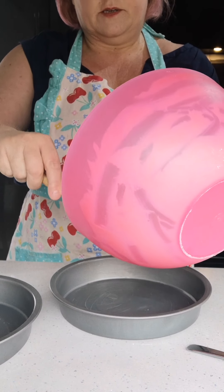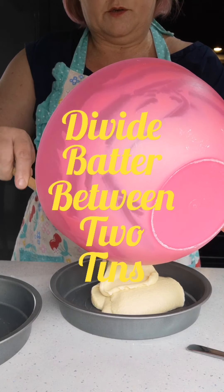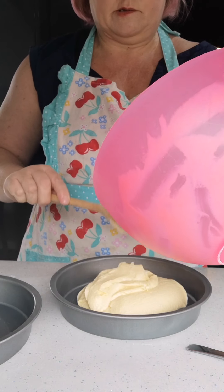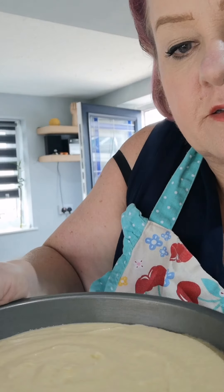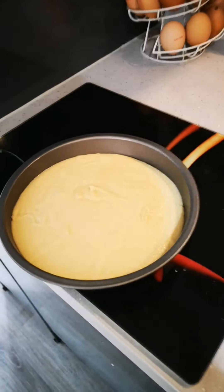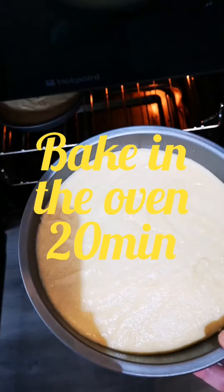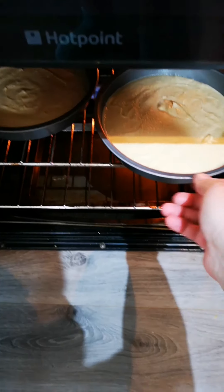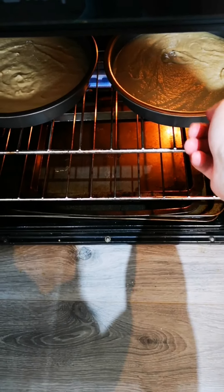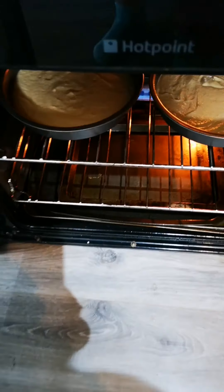Now we want to divide the mix between two tins. I just give the tin a little shake and it spreads out evenly. We'll put them both in the oven to bake for 20 minutes until the sponge feels springy to touch on the top.